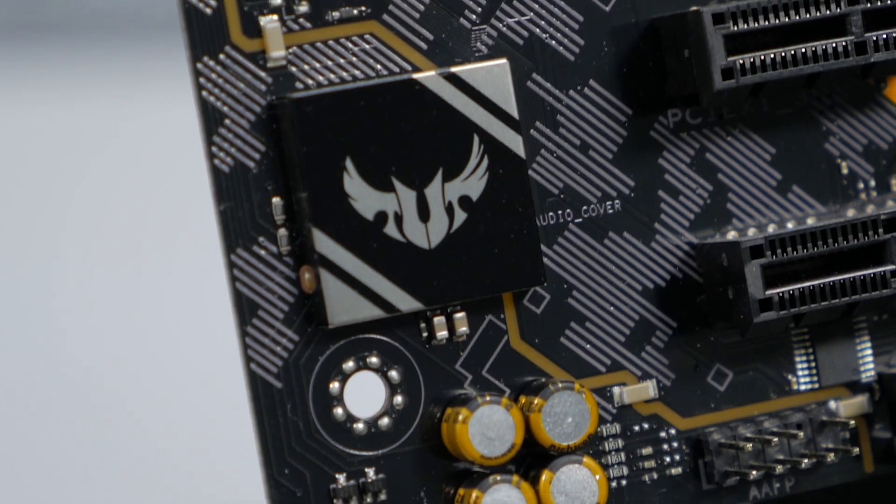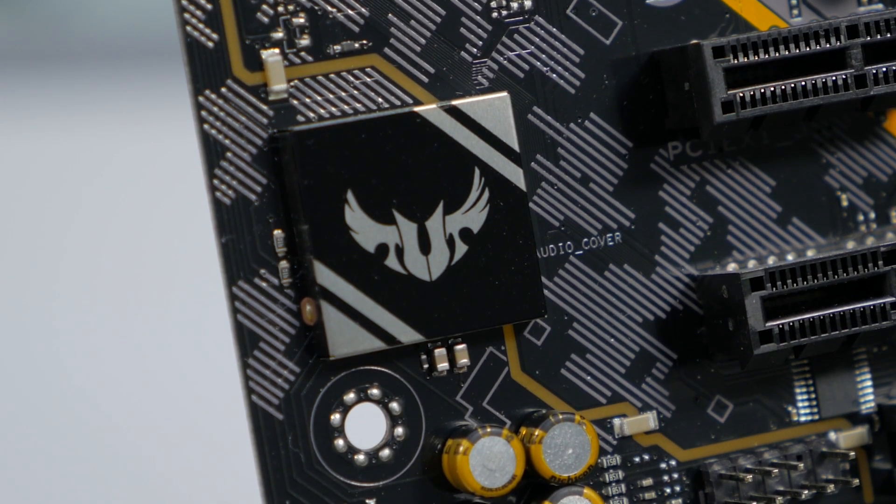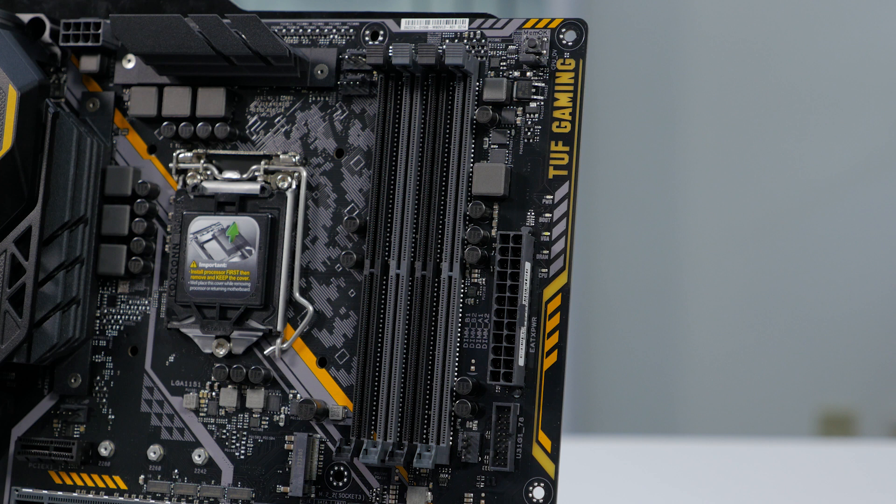It uses a Realtek ALC-887 high-definition audio codec. And for those of you who are not fans of RGB lighting, you are in luck because there's no RGB lighting on this board — just a single LED that lights up the TUF Gaming logo.